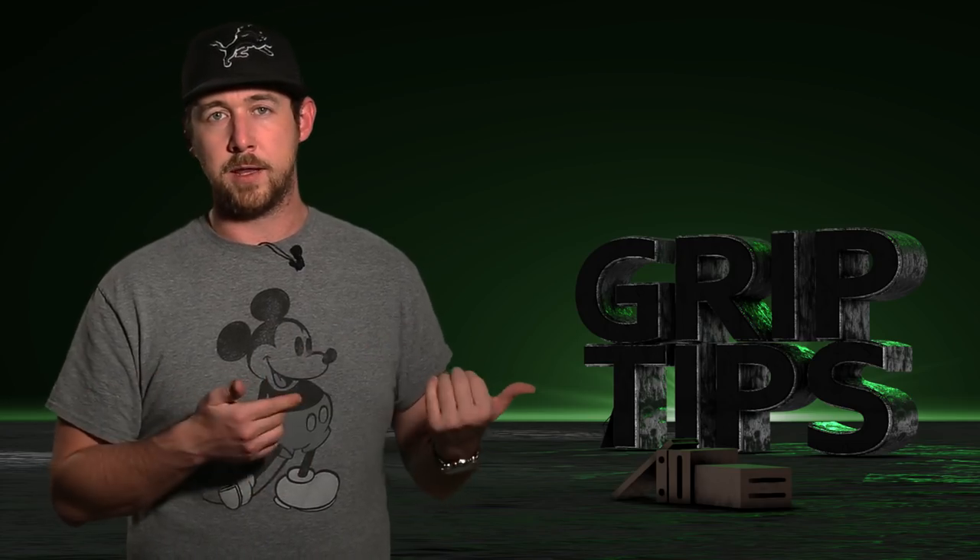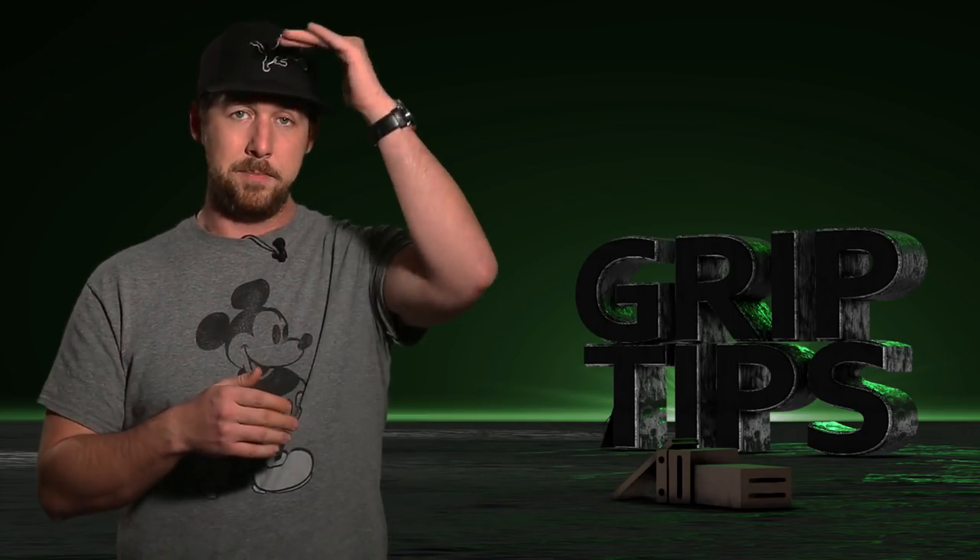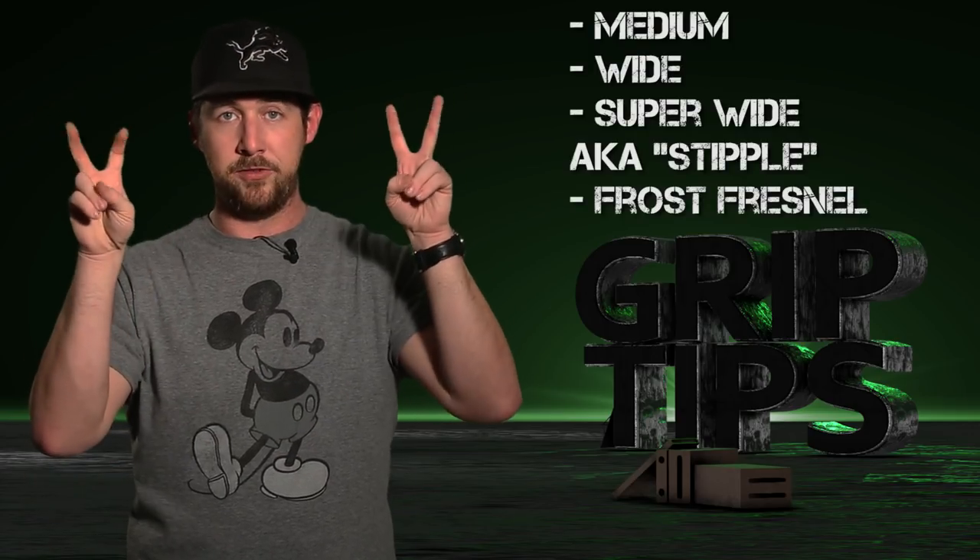And last but not least, you have the Fresnel lens — which this kit did not come with — but it basically gives you an even softer and wider spread. So you have medium, wide, super wide (aka stipple), and frosted Fresnel, kind of in that order as far as how much spread you want.